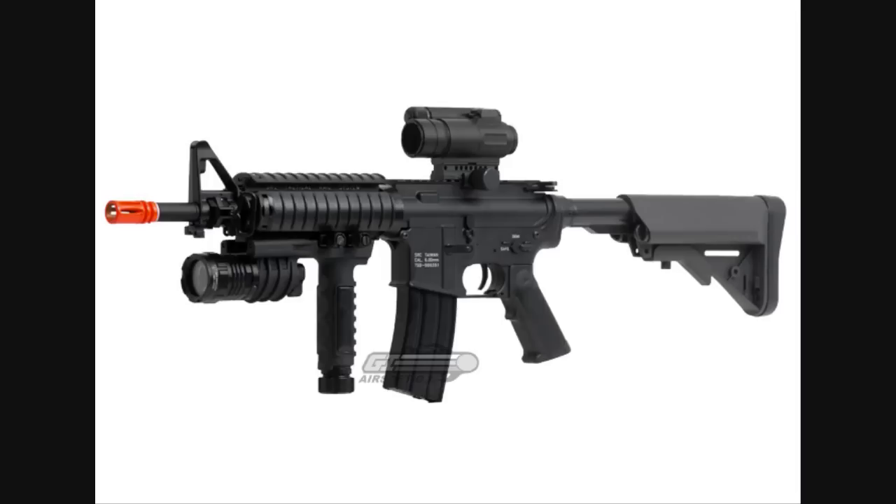Taking the third spot, you've got the TSD Tactical Generation 2 Full Metal M4 CQBR. This gun shoots approximately 330 feet per second, the magazine holds 300 rounds, and you can buy it at Airsoft GI for $280. It comes with the gun and two — count that, two — high-cap 300-round magazines. The battery and charger you'll have to buy separately; the higher quality the gun, the less likely it comes bundled with that stuff. But this is a CQBR weapon, it's going to be great for CQB. It obviously has a railing, and the M4 is one of the most upgradable guns out there.